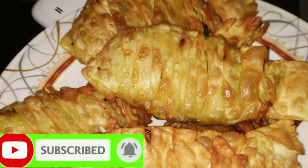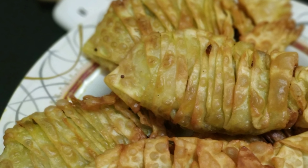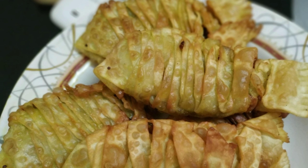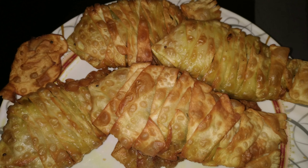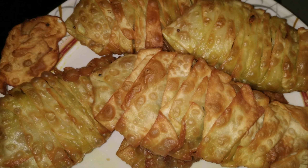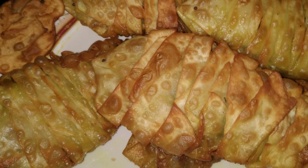If you like this recipe, please like and share it with your channel and subscribe to the channel and press the bell icon. I'll see you in the next video. Bye bye. Thank you.